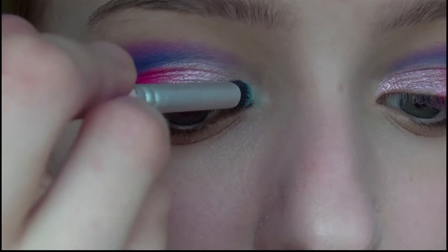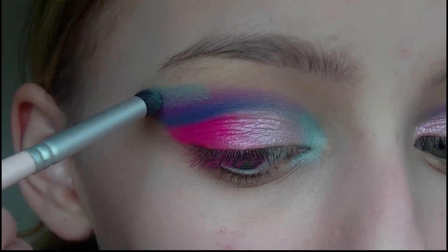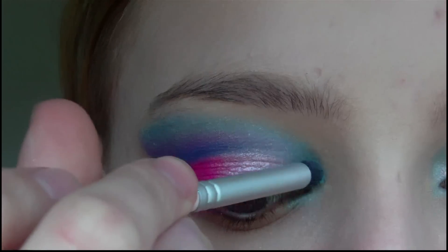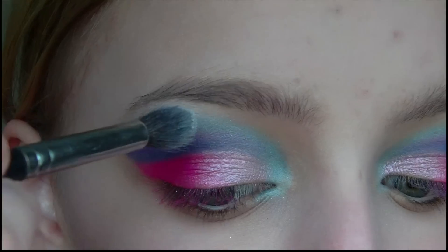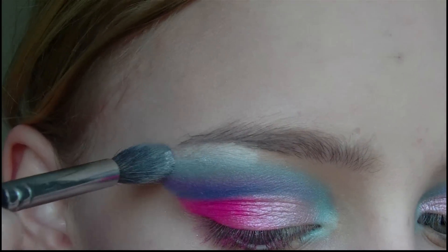Next I'm going to take a light shimmery blue colour and apply this to the inner corner of my eye and also just above the purple eyeshadow. Next I'm going to take a white eyeshadow and apply this along the brow bone as a highlight.